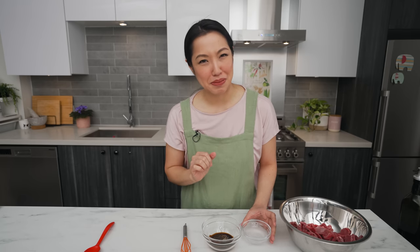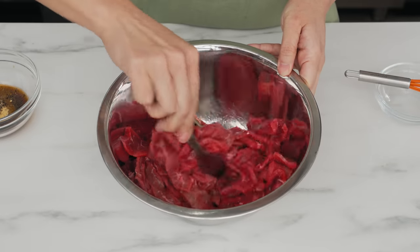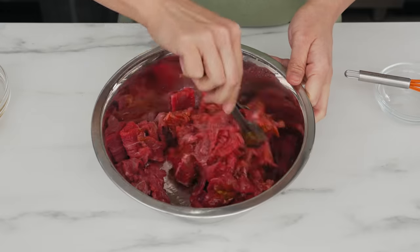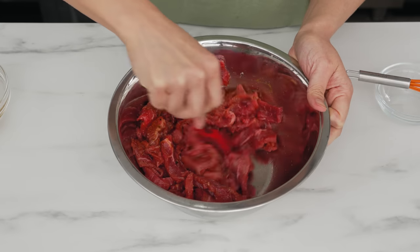Mix the baking soda solution into the beef first to ensure full contact, then add the rest of the marinade and mix it up. This just needs to sit for five minutes for the baking soda to work its magic.